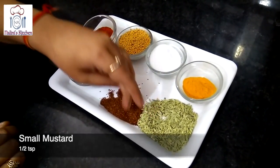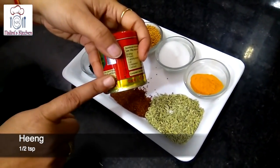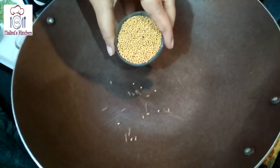I have taken a half teaspoon of Kalonji, a small Rai, 1.5 teaspoon of the Hing, 2.5 tablespoon of the Mustard oil.